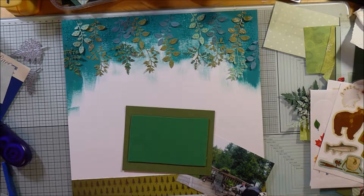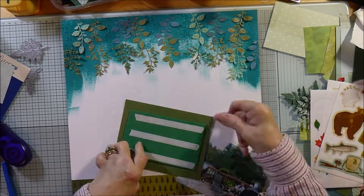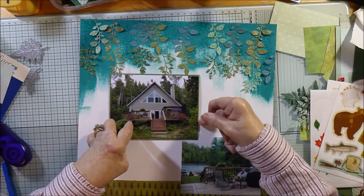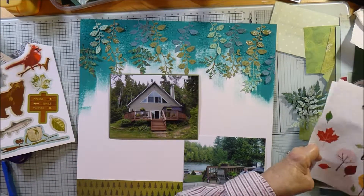I've put a bit of foam on my main photo, but not on the other one — just on the bigger one. Then I'm going to tuck the other one slightly underneath it. Now I'm just looking for some embellishments.